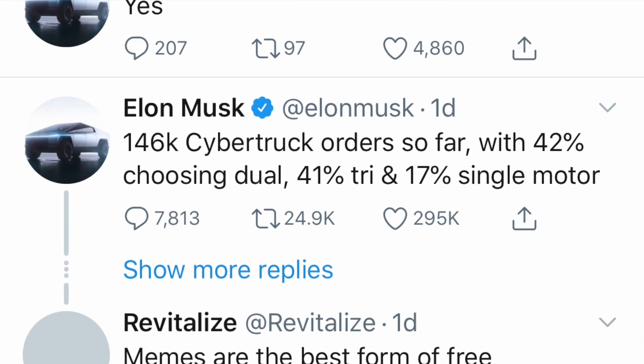Elon tweeted there were 146,000 Cybertruck orders as of around Sunday — 42% choosing dual motor, 41% tri-motor, and 17% single motor. Range and towing capacity are probably the biggest factors. If you're getting a truck, you probably want at least all-wheel drive, so the dual-motor variant makes sense. The single motor seems like it's more just to have a lower price point, but the $10k bump to dual motor is worth it for better towing capacity, all-wheel drive, and over 300 miles of range.